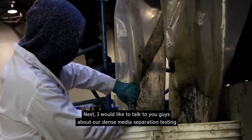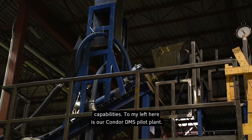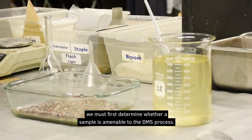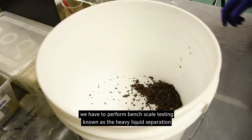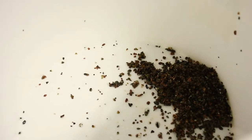I would like to talk to you about our dense media separation testing capabilities. To my left here is our Condor DMS pilot plant. But before any piloting work actually takes place, we must first determine whether a sample is amenable to the DMS process. To achieve this, we have to perform a bench-scale test known as the Heavy Liquid Separation test, or HLS test.